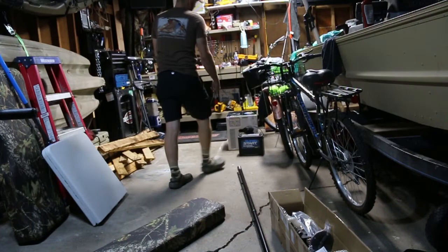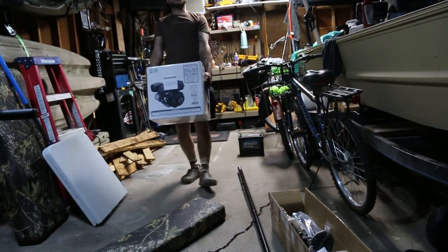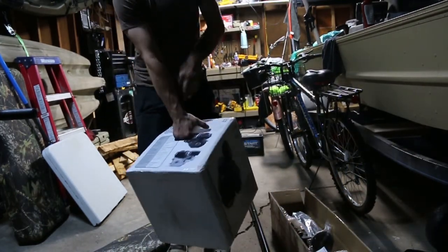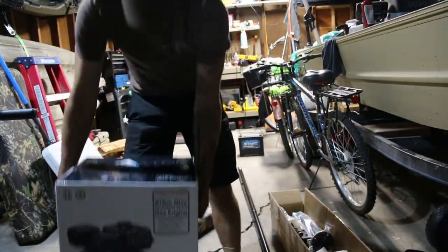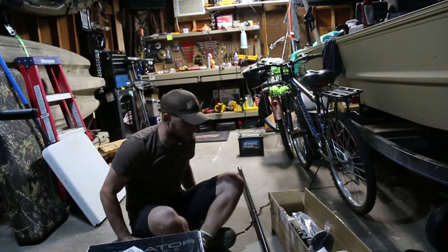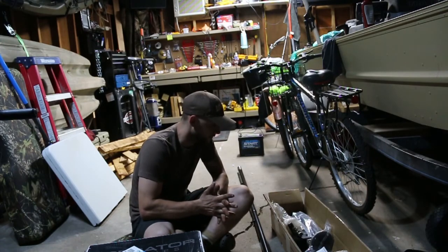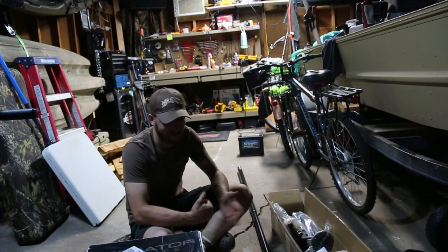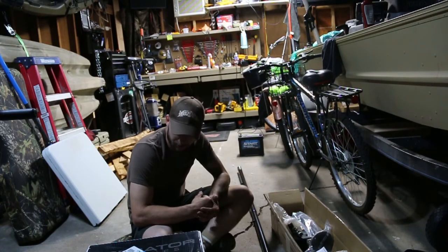I went to Harbor Freight and I picked this baby up. This is a six and a half horsepower Predator motor, and then I got the two-to-seven horsepower mud motor long tail. I am super excited to be able to use this mud motor because I'll be able to get into some places that people won't be able to get to with an outboard.